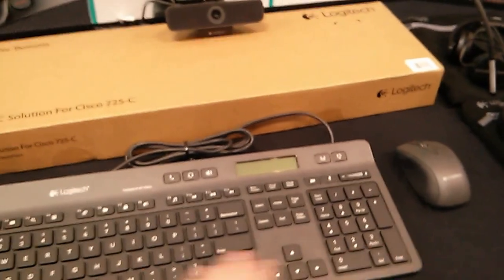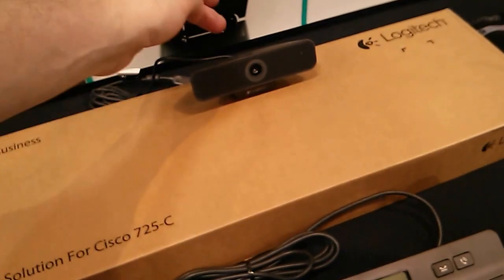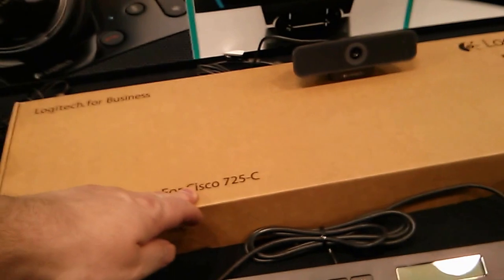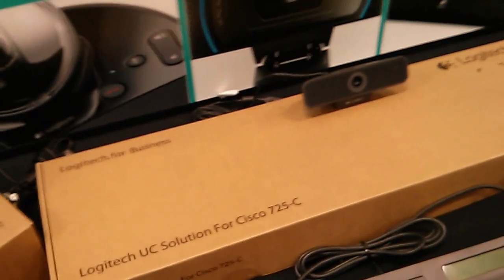These come as a kit. So you get the wireless mouse, the keyboard, and the HD cam — all designed for the Cisco Jabber client — and we're looking at roughly $279 as a retail price.